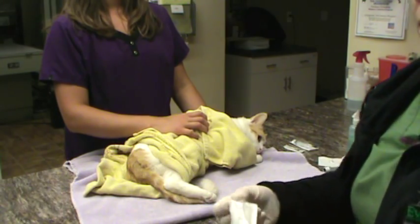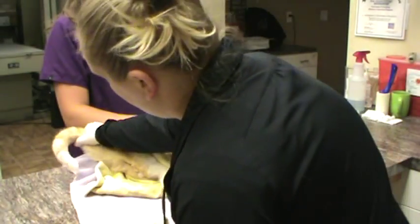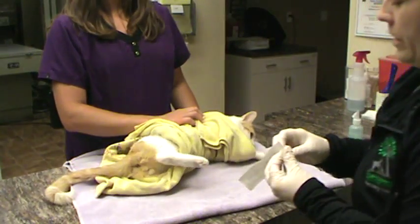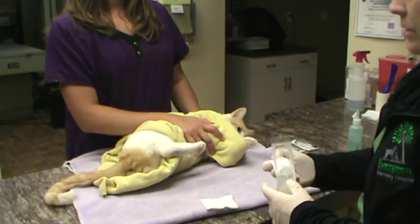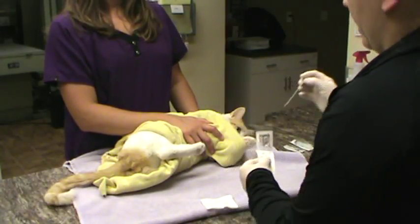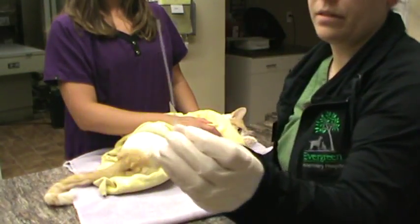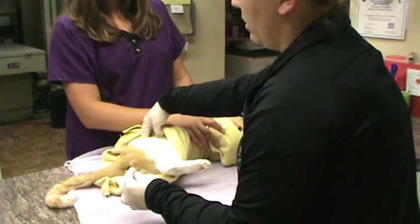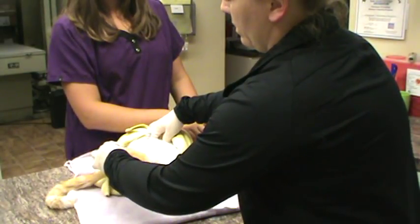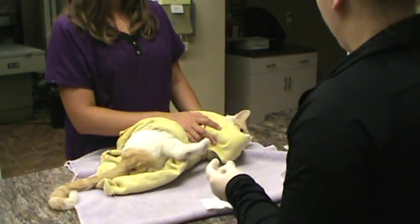We have our Tomcat catheter here, and I'm going to try to keep this as sterile as possible. We have our sterile lube. We're going to estimate the length of catheter that we would need — it's pretty much the whole length because it's a short-end catheter. His bladder would be right about here, so it is the entire length of this Tomcat catheter that we would use.